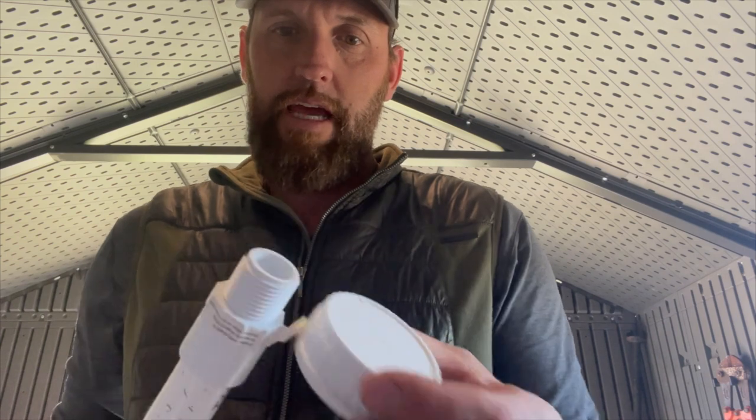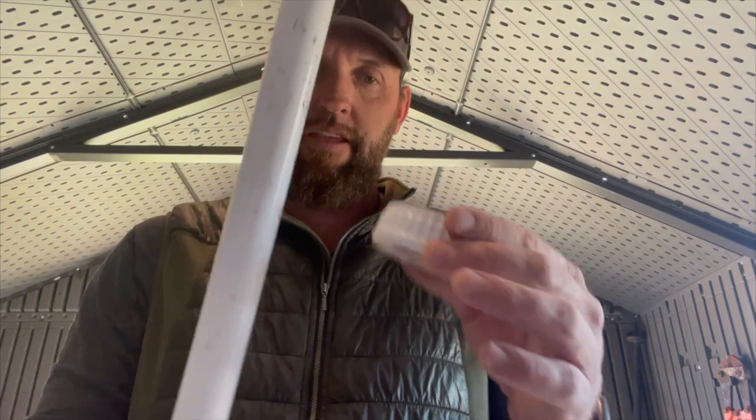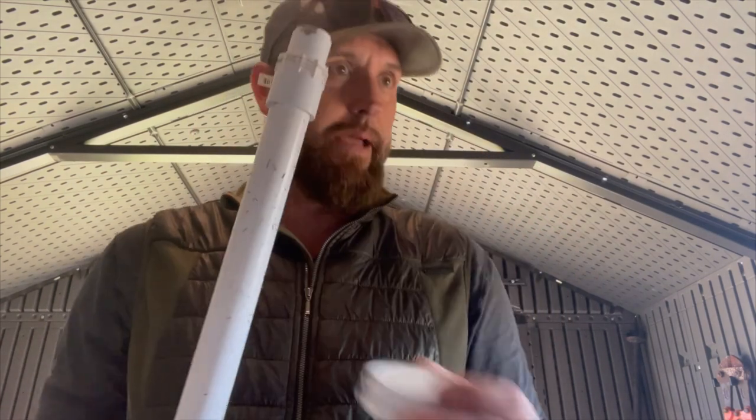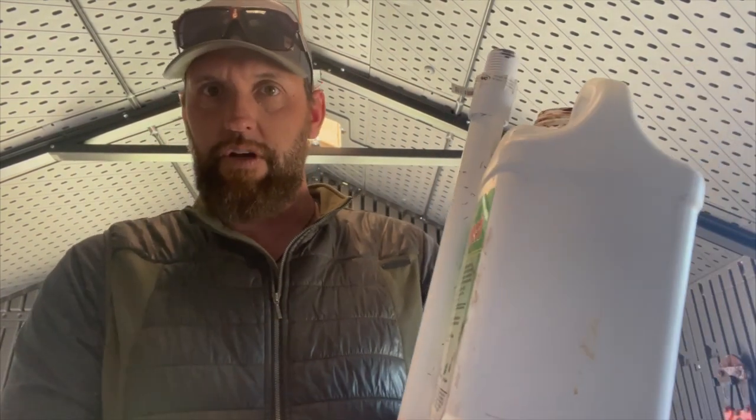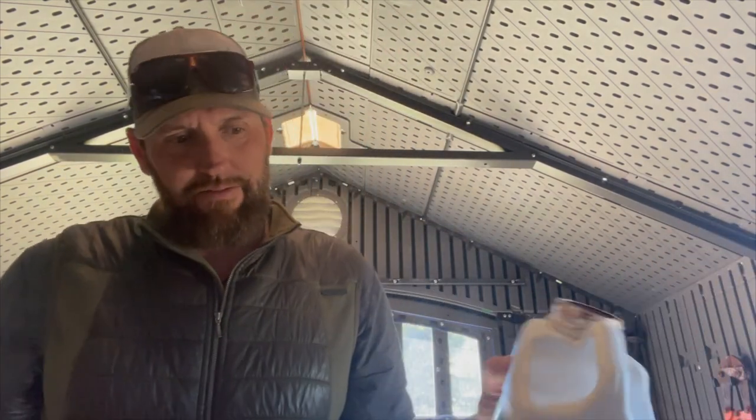My first initial thought was to take a cap like this, drill out about a one-inch hole, pop a pipe through it, slide it down, put an adapter on, and leave a long pipe to drop down into the bottle so it reaches the bottom. Then I would run the fill straw through it. That's fine, and maybe I'll still do something like that, but I was going back and forth on how I wanted it to go together.